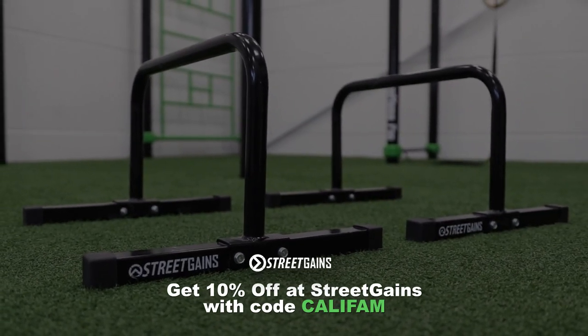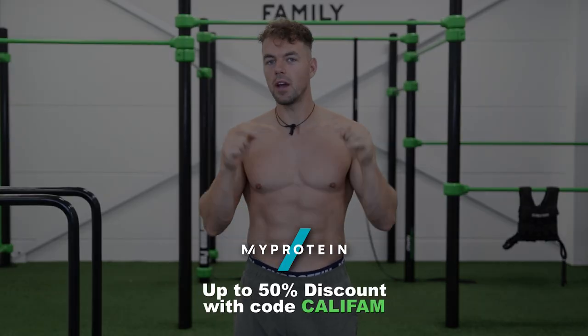That's it for this video. If you need help with your training, check out our full journey workout plan, which covers this exercise in different phases as well as many other skills like the front lever, back lever, muscle up, and general pushing and pulling exercises. Don't forget to check out the parallettes from Street Gains — use code CALIFAM for 10% discount — and if you need supplements or nutrition, check out MyProtein and also use code CALIFAM. Links are in the description. Thanks for watching, let me know what video you want to see next, and we'll see you next Monday!